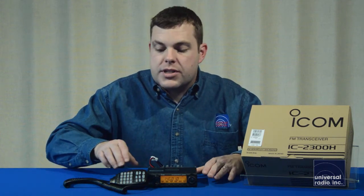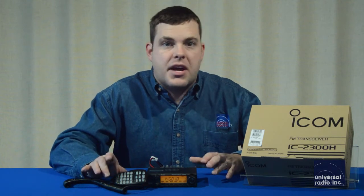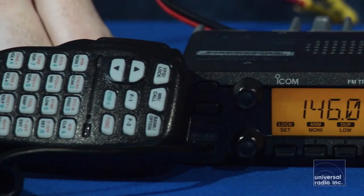One of the other features is ICOM's got a really nice hand mic that comes with this. It's got large buttons, and they're backlit, so it's going to be really easy to see in low light conditions.